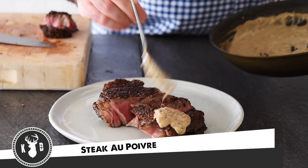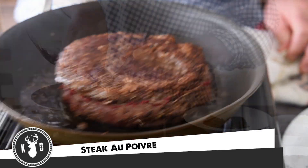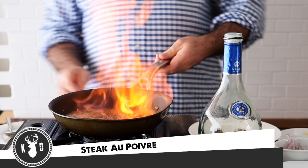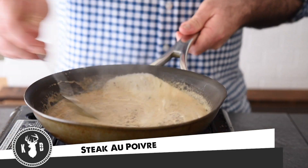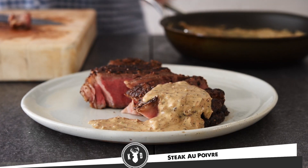Welcome to Kitchen Daddy. This week we are making an absolute French classic: steak au poivre. We're talking beautiful peppercorn crusted steak served with a pan gravy, flambéed in brandy with a touch of cream. This is everyone's steakhouse favorite — can't believe we've not done it sooner, so let's get into it.